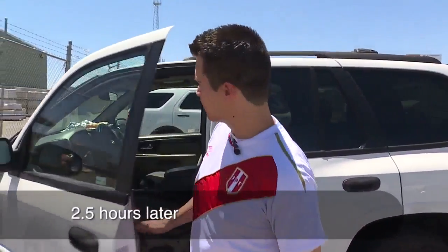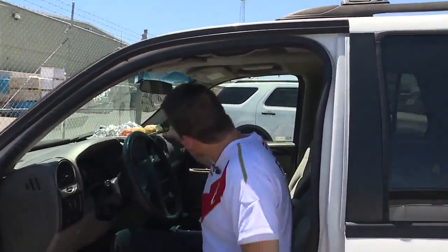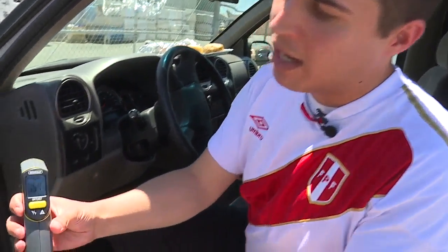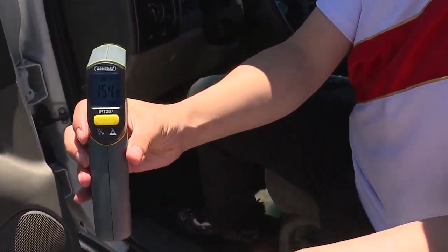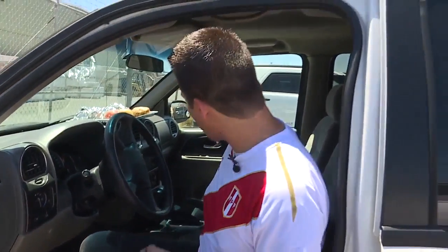Let's see how these are doing. The first thing I'm gonna check is the outside temperature — oh yeah, that is really really hot. It's 154 now. We checked a little bit earlier and it was 157, but these guys are really really heating up.